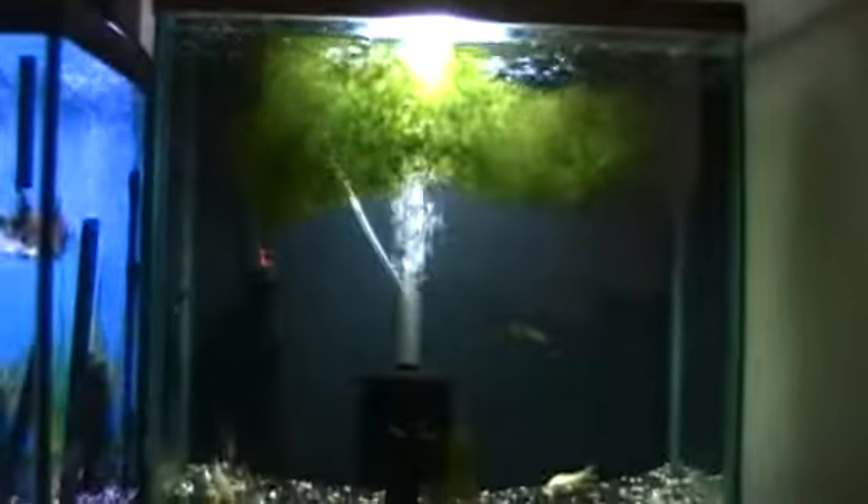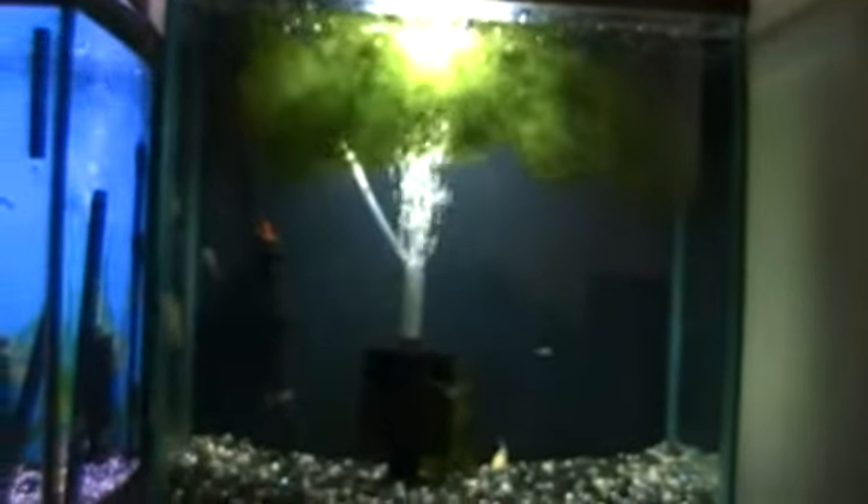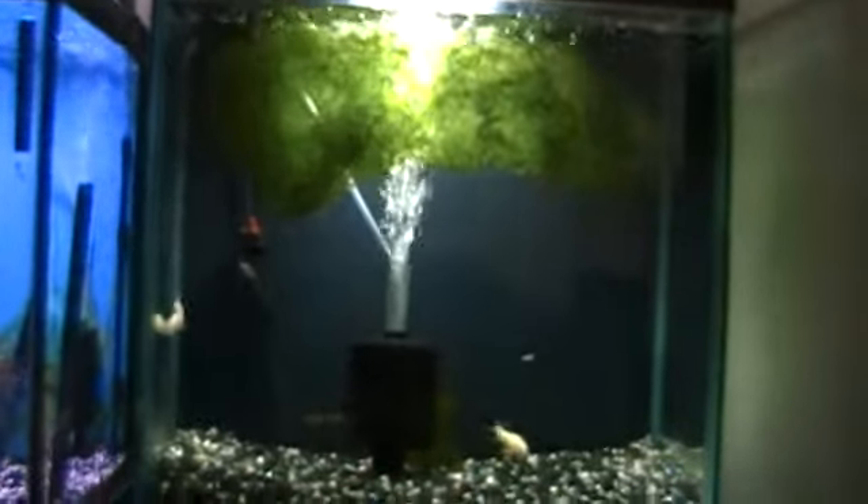It would be $10 for a cup — one cup of Jabba Moss. It's grown in Missouri. There might be snails in there; I will rinse it out with cold water. It's free shipping, $10.